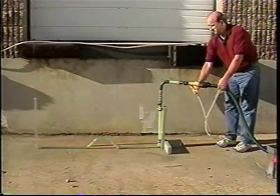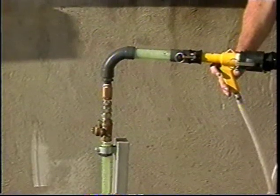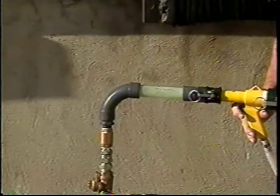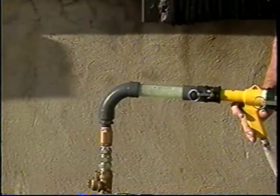Open the customer's supply valve and operate the gas vac gun until all the water has been removed from the service by observing the clear section of pipe.